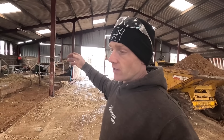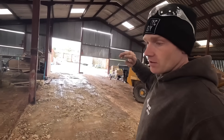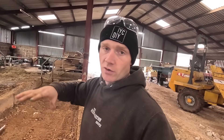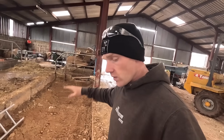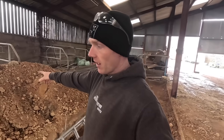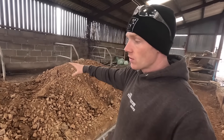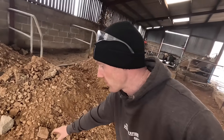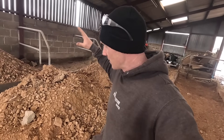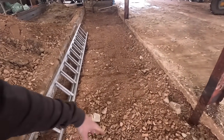Yesterday I was saying let's get it crushed and use it to sort out the levels in here. But having just spoken with a concrete contractor, he said it just doesn't bind in the same way as type 1 — fine for farm buildings, but don't use it inside, especially if we're going to do polished concrete. We've got a decent sub base here already and surplus type 1, so the plan is to use that to level the floor.